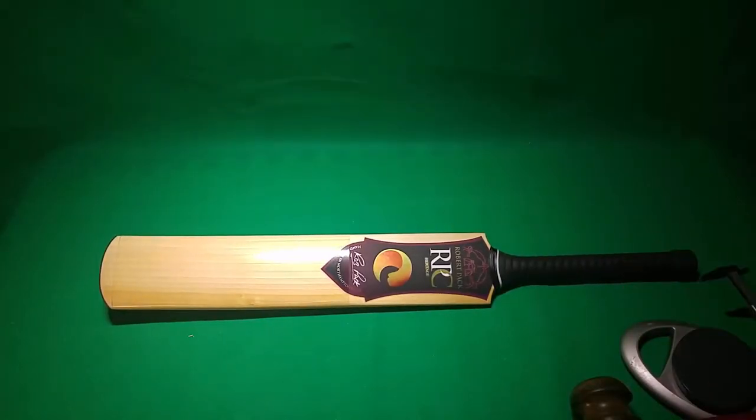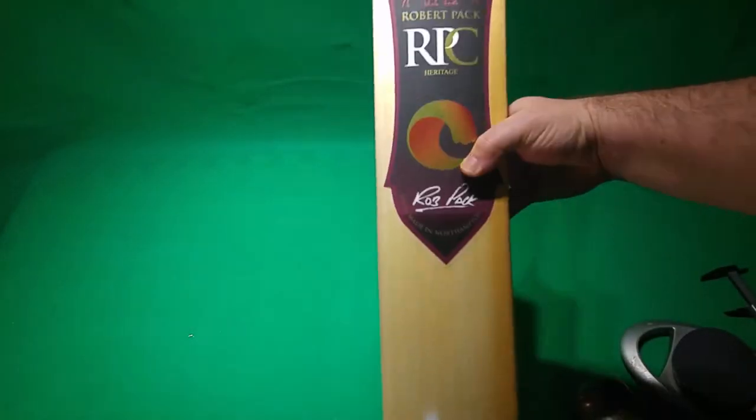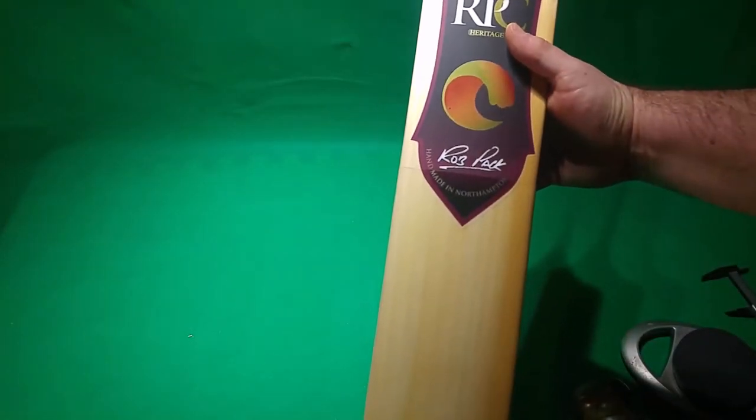My friend David in Tasmania has sent over two of his bats. This is one of them — a Rob Pack Cricket Bat. RPC, Rob Pack Cricket. These are made in Northamptonshire.